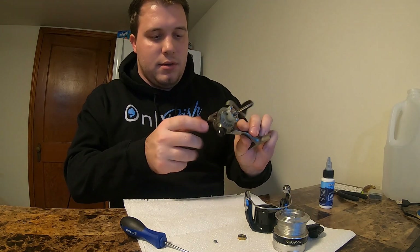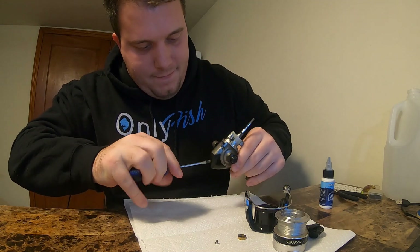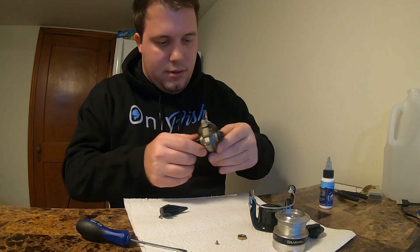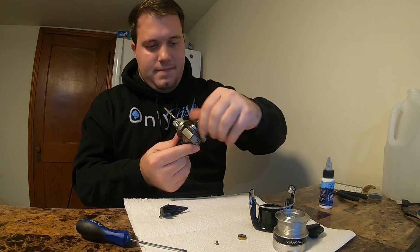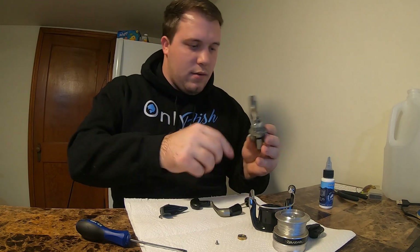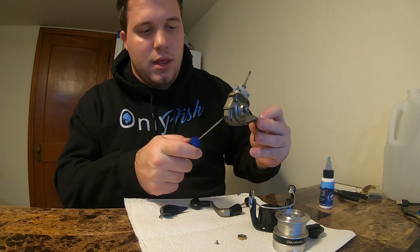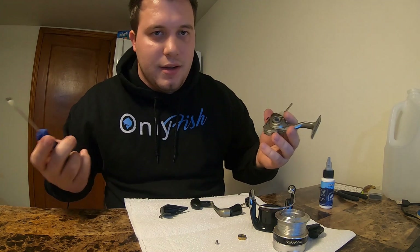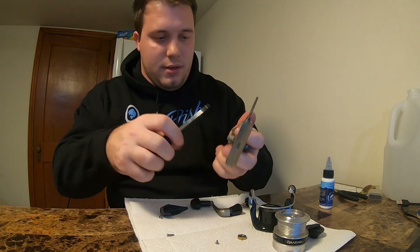Now that you have those top pieces off, you're able to get into the gears and the thick of it. Now those are off. We're on to taking this plate off — you need that bottom piece off, and then — oh, there it is, that's the screw I was missing! I knew I'd find it. Let's try and speed run this since I apparently know what I'm doing.